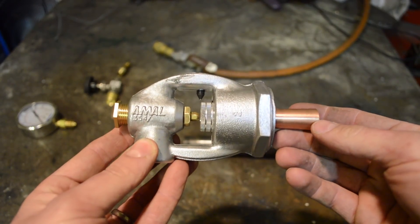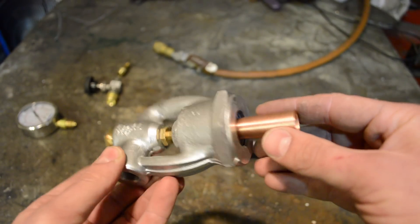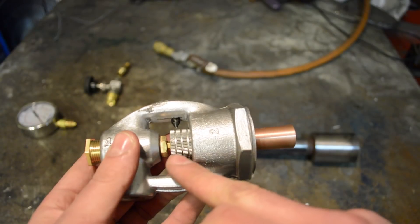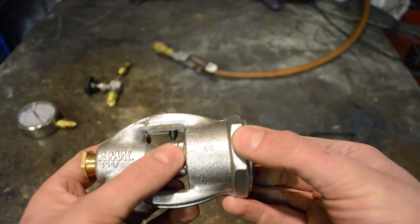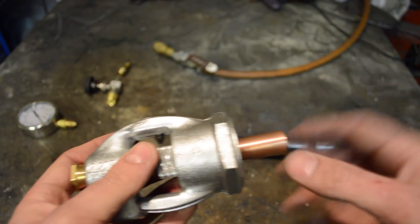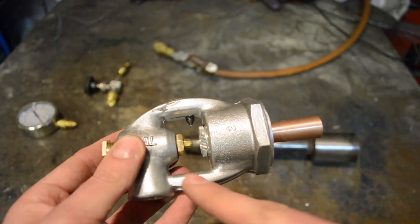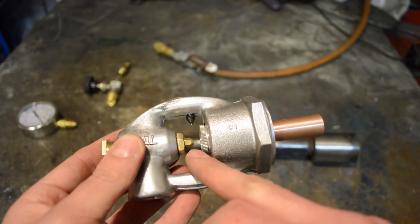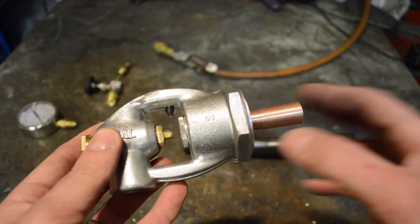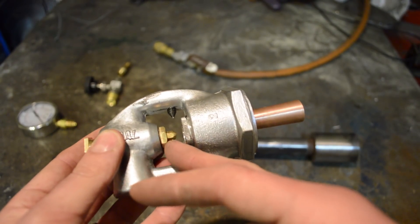So this is a Venturi gas injector made by a company called Amal in the UK — they're absolutely fantastic bits of kit. You can adjust the amount of air getting into the mix with this little knurled bit here. This obviously goes into the body of the forge. You can also change the tip — the actual injector tip — so you can get a larger tip or a smaller tip and it adjusts the amount of gas that you're putting into your mix. So essentially you can get a richer mixture or a leaner mixture depending on the tip that you use.